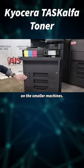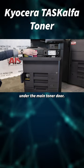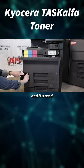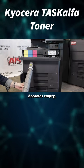On the smaller machines, the waste toner is located under the main toner door. Also on the smaller machines, the black toner is recycled and it's used as the waste toner container when the black toner becomes empty.